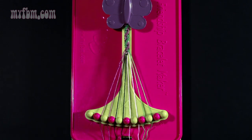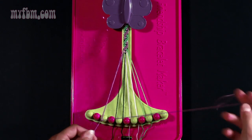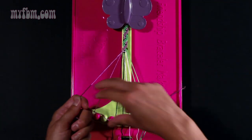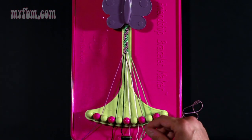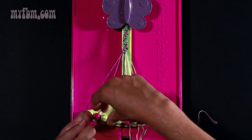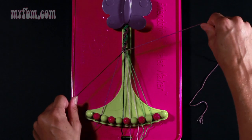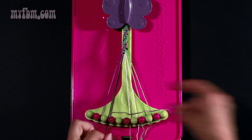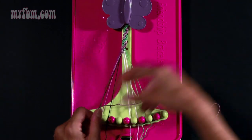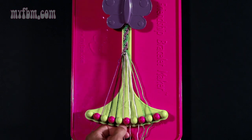Step number eight: take string number two which should be purple and make three right hand double knots. One with string number three — pull through once, twice. Put your purple string into slot two. Make your second right hand double knot with string number four which is black — put that black string into slot three. Make your third right hand double knot with string number five which should also be black. Place your black string into slot four, your purple string into slot five.